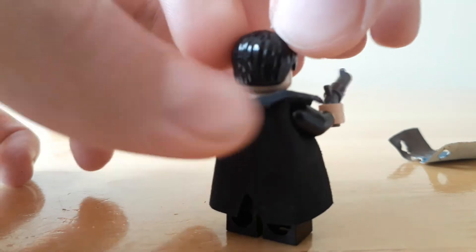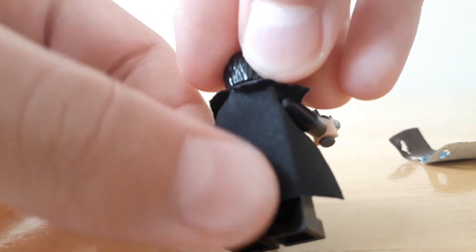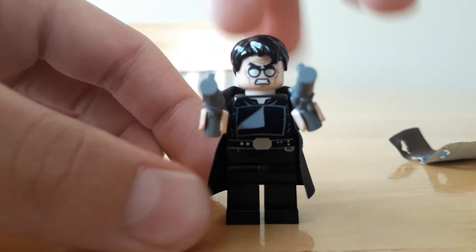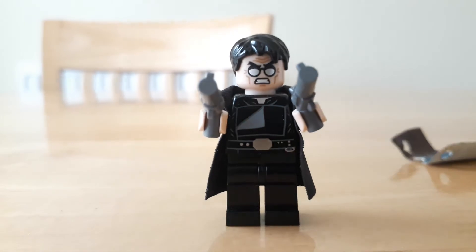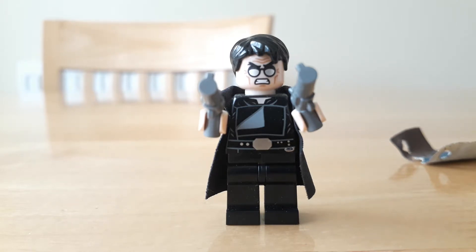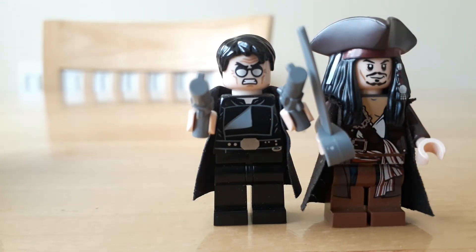It looks really good. Also, if you want, you can sort of cut a little triangle out the bottom to make it look more realistic. A lot of people use Cape Madness capes for this sort of thing, because Lego doesn't actually make trench coats. But if you're like me and you don't really want to pay for shipping and everything, it's just a really simple way to make a really nice-looking trench coat for a Lego figure.